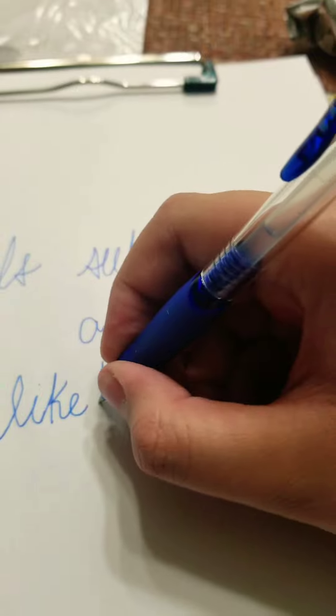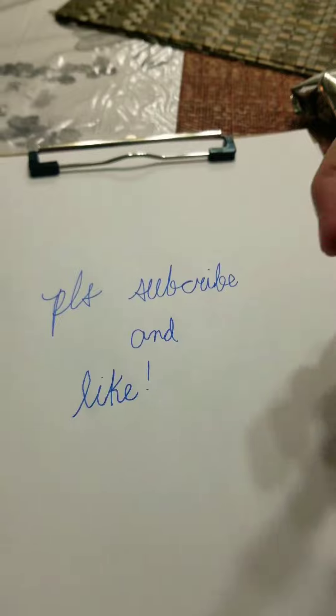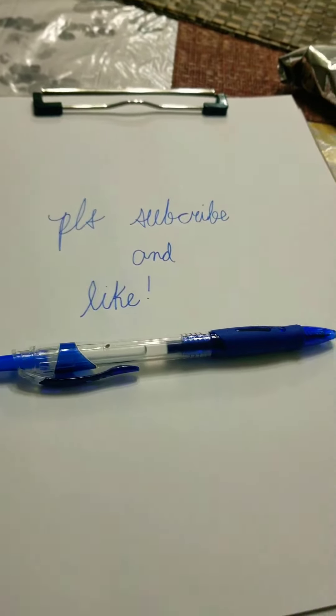Please like and subscribe, and hit the notification bell — we'll be making a lot of videos. Be sure you don't miss any previous videos.